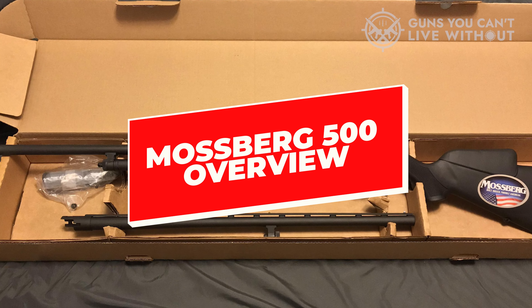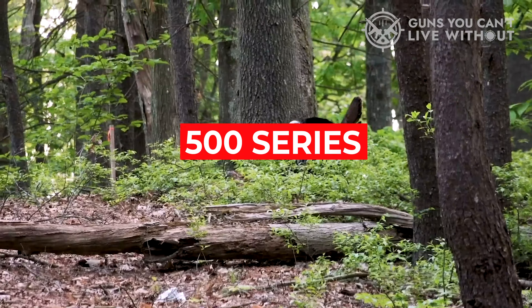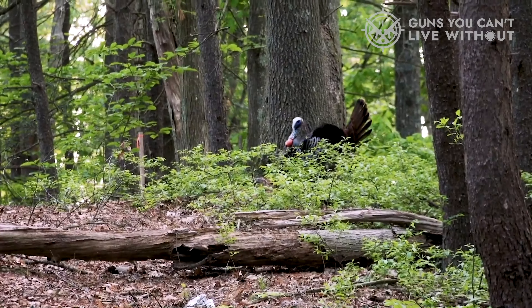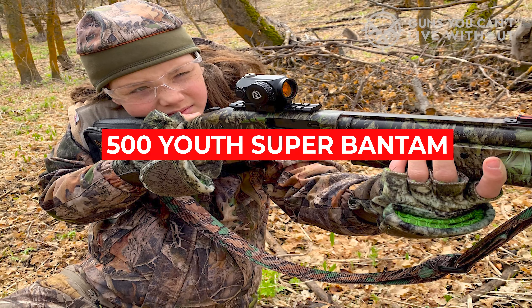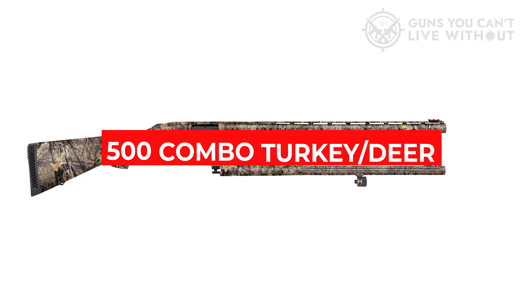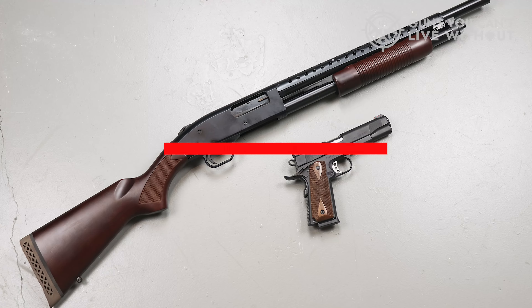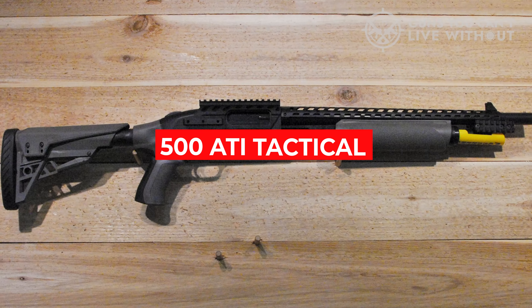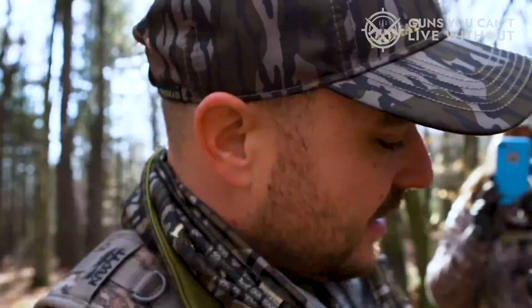Mossberg has truly created something special with the 500 series. The Mossberg 500 is available in more than 20 variations, including the 500 Youth Super Bantam, the 500 Combo Turkey Deer, the 500 Combo Field Security, the 500 Retrograde, and the 500 ATI Tactical. It's also available in three different gauges: 12 gauge, 20 gauge, and 410.